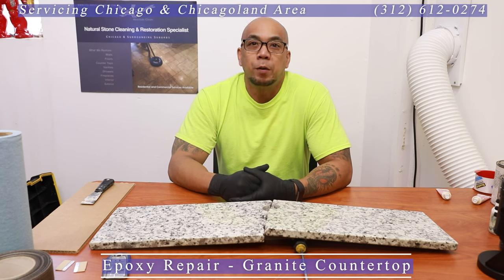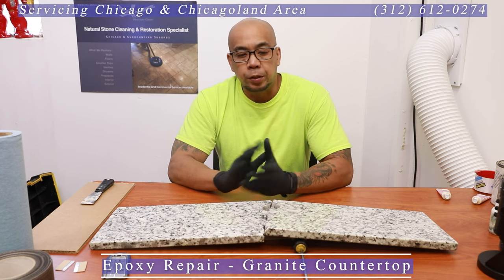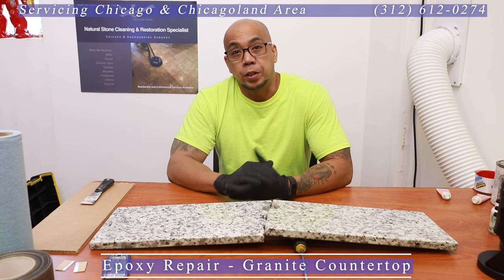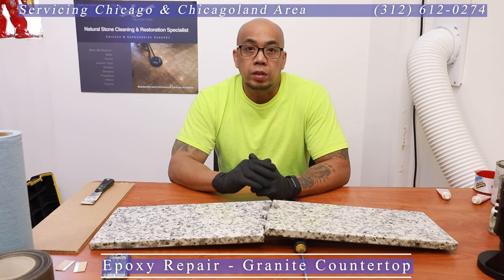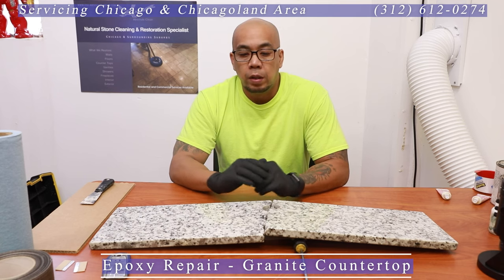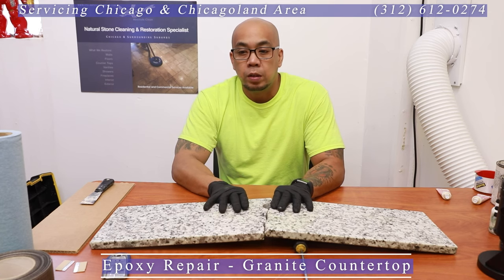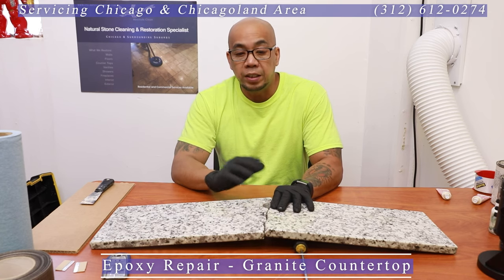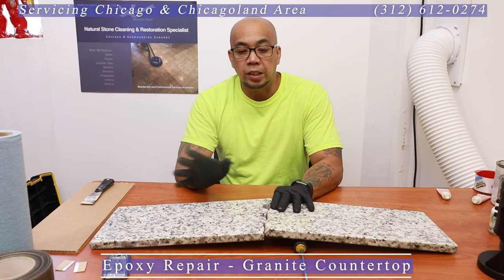Hey guys, Earl here with TSI with another episode of The Breakdown. In today's episode we're going to do some hands-on work. We have here a small granite slab from a client we're working with — their vacation house in Lake Geneva. They wanted us to take this piece back to our shop and work on it, so today let's take you step by step through what we do to repair something like this.